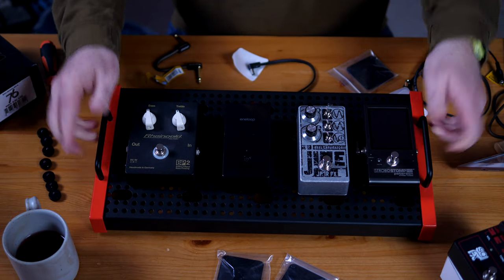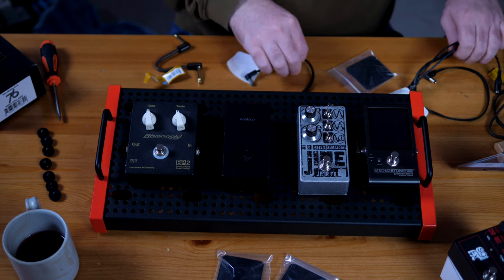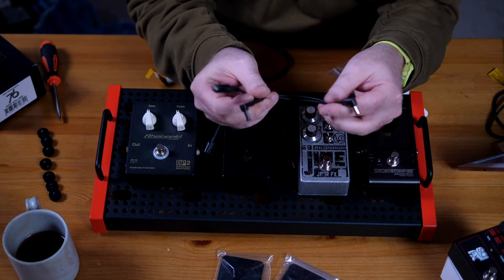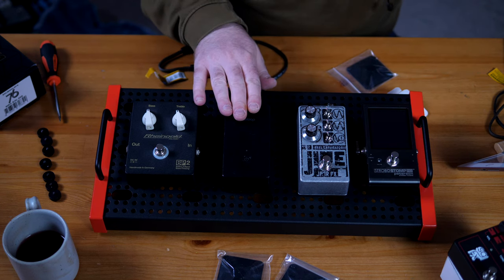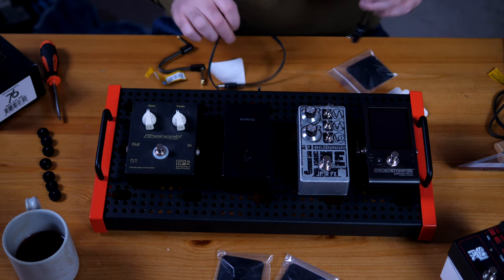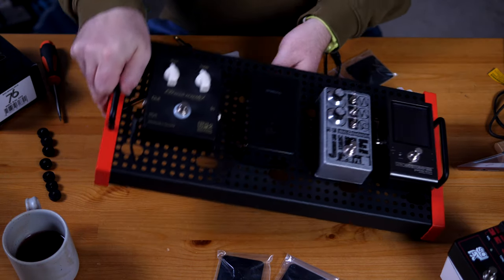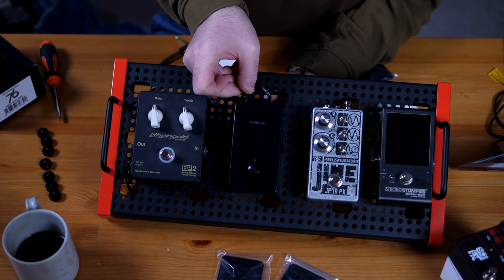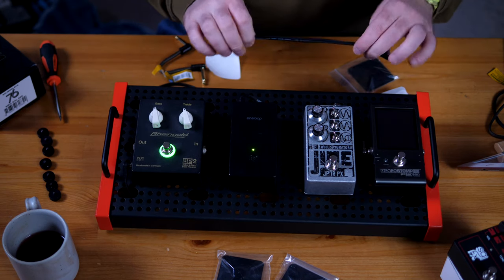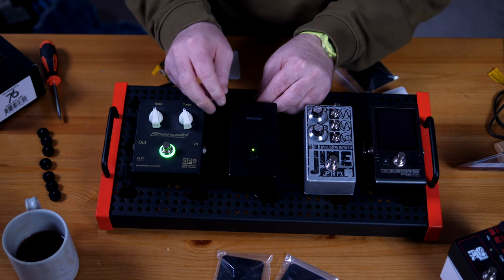All the pedals are in place and not coming off the board unless I want them to. Now we just need to connect power. I'm again using EBS cables with those amazing flat heads, and we have a daisy chain cable which we'll need for this board since it has only two outputs but three pedals. Power number one is down here, so the cable comes out here and goes into the power supply. The other cable will also go through here.